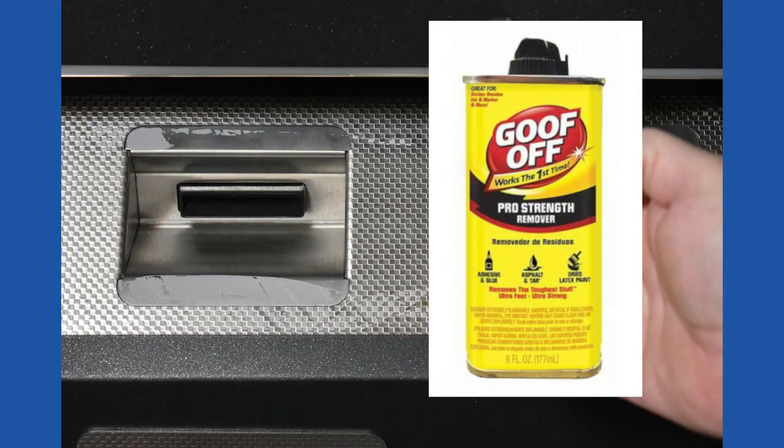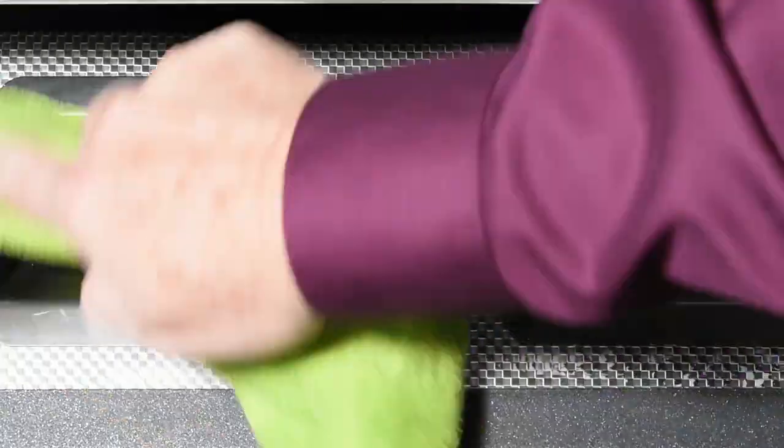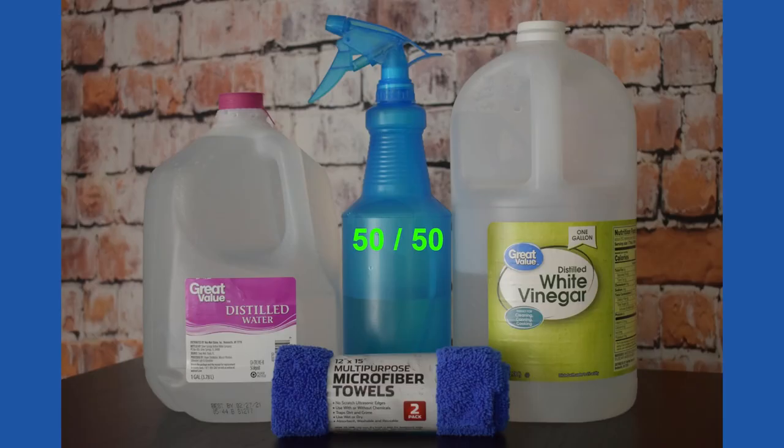Use adhesive remover to wipe off any glue residue. Don't use acetone or any other harsh solvents. To clean the screen, we recommend distilled water, pure white vinegar, and a lint-free microfiber towel. Mix a 50-50 solution together, spray it on the towel, and wipe the screen.